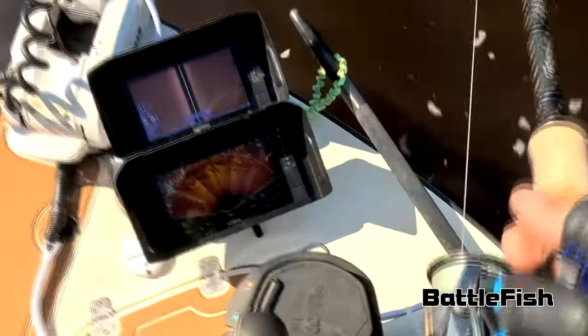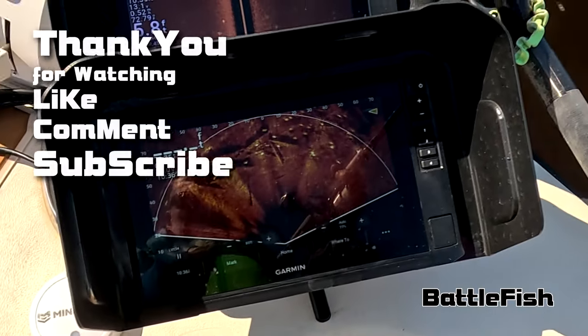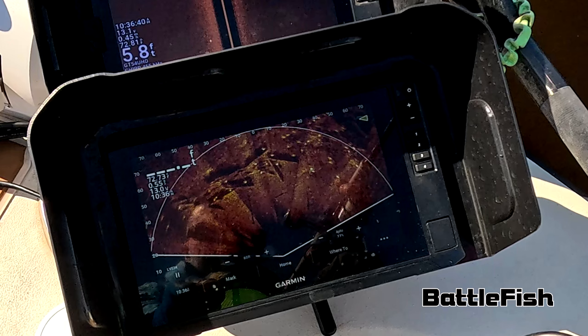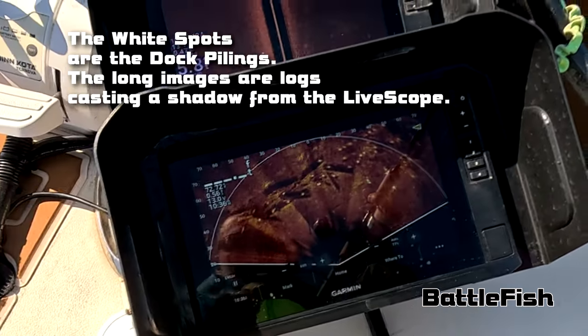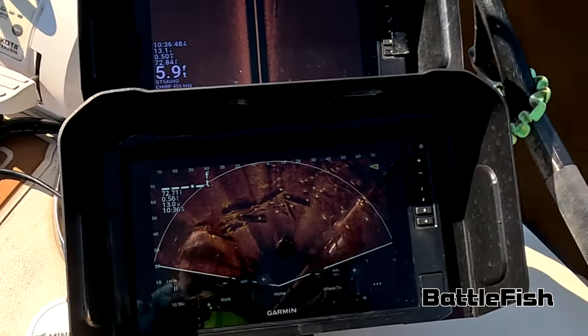This happens to be a very popular dock to fish — a lot of fishermen fish here — and this is what it looks like underneath. There is a tremendous amount of dock pilings laying underneath this dock all over the place. The white spots you see are the vertical dock pilings holding up the pier, and the long lines with shadows are the logs or dock pilings laying underneath.